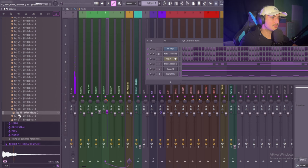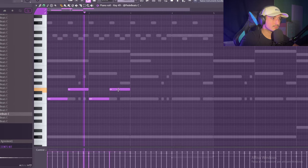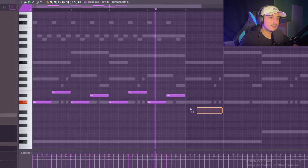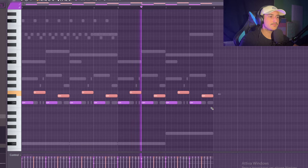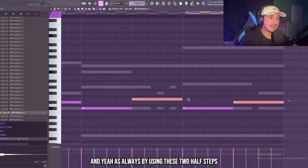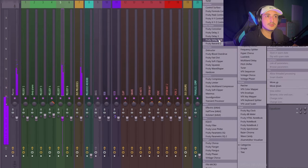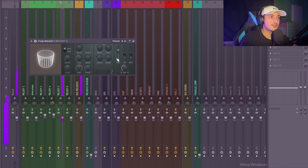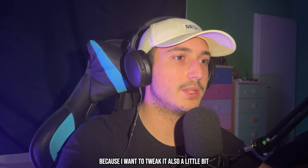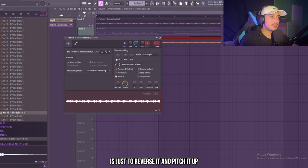This one is crazy — simple like this. As always, by using these two half steps you're going to create a lot of tension. Let's add some effects on this — no reverb. Okay, let's render this because I want to tweak it a little bit. A trick that's really common to create some textures is just to reverse it and pitch it up.